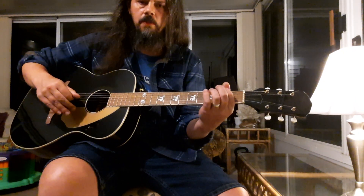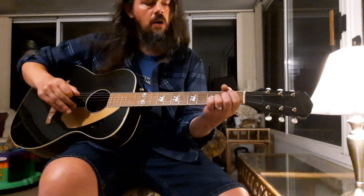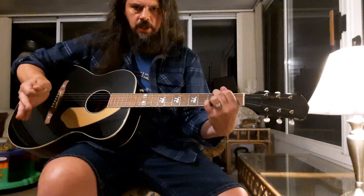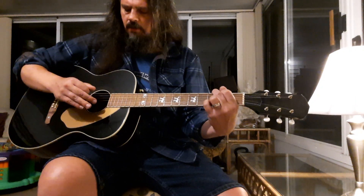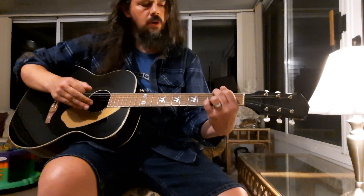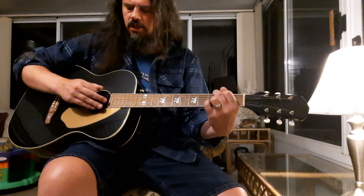We are going to cover the E string in the second fret, so it's going to be an F sharp in the bass for the B minor. We do want to try, at least in the introduction, whenever we're going through each chord, to emphasize the bass note in each of the chords. I'll show you how that should look.